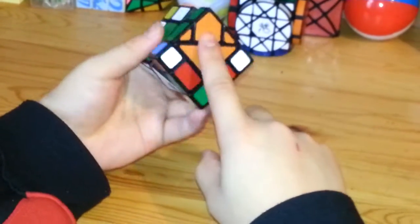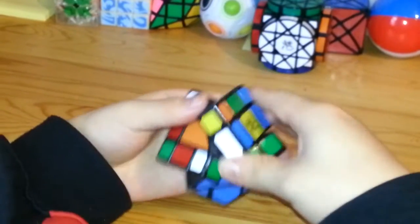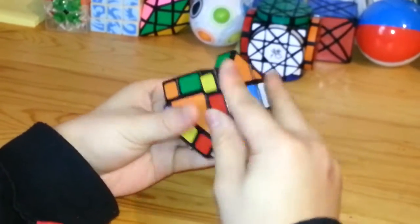When you want to use triangles, just take them out and then mix them like the other pieces.